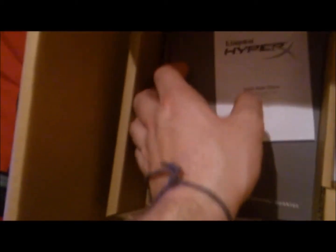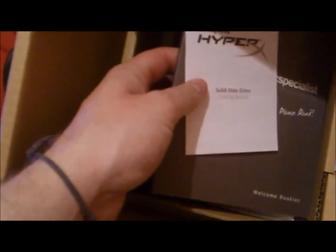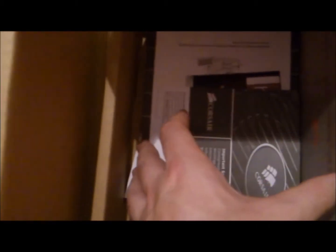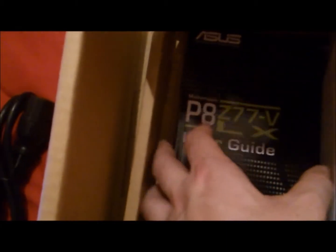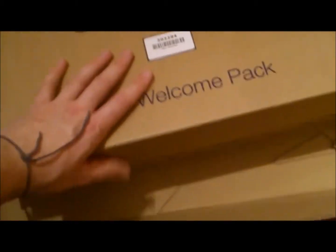And then on this side will be my Windows 7. Awesome. Little manuals — PC Specialist welcome booklet. That's my solid state drive manual. That's for my power, I think. And the Corsair power — that's for everything else. My motherboard user guide. I'll leave all those bits out that I'll need. Hopefully all that stuff will be already loaded into it. Let's shut this box up and put that to the side and get to the highlight.